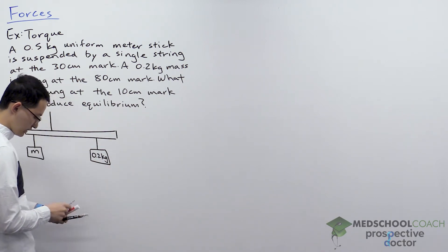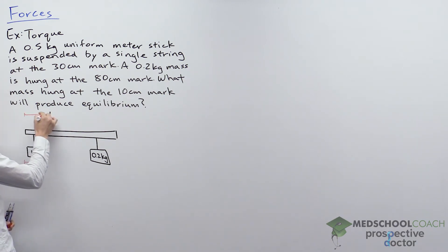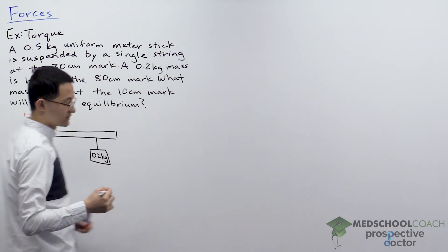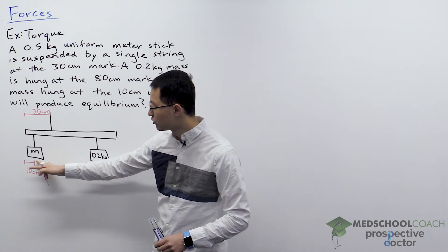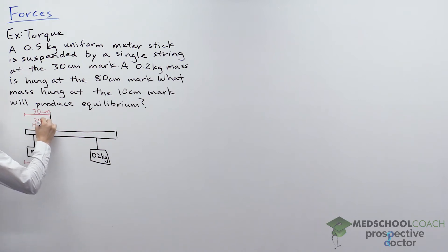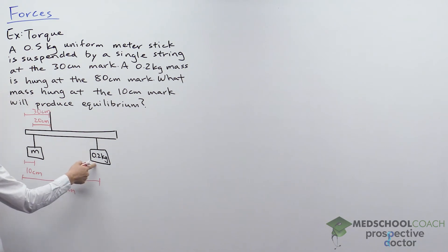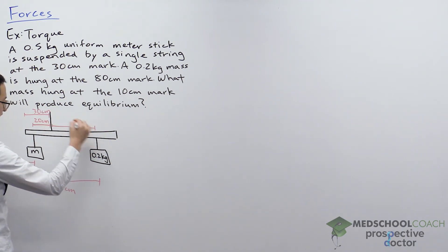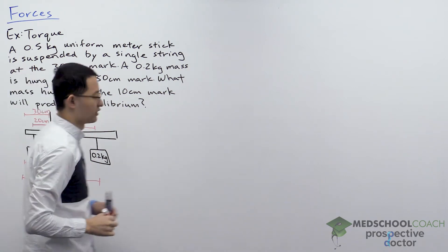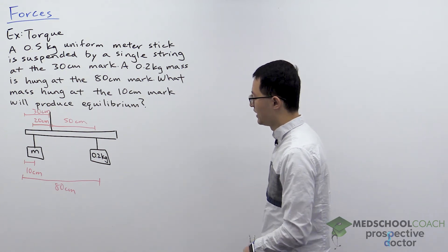Let's put in some of the distances. The distance to the left end is 10 centimeters, the string is at the 30 centimeter mark, which means the unknown mass is 20 centimeters away from the string. The 0.2 kilogram mass is at the 80 centimeter mark, making it 50 centimeters from where the string is attached.